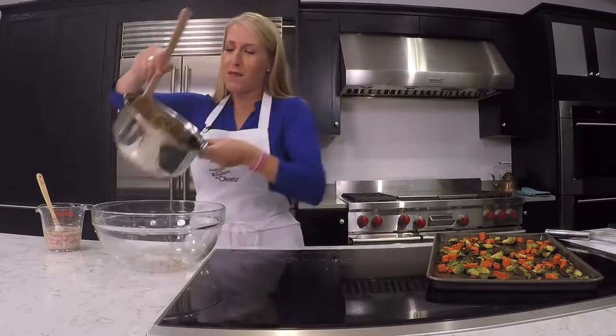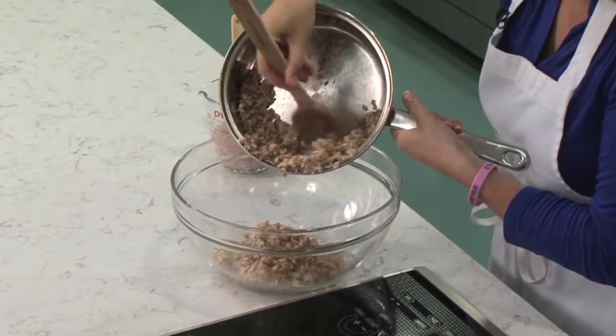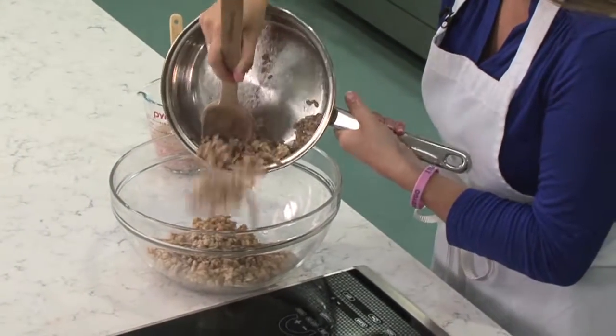Then we're going to add in our crumbled feta — I've got a half cup of crumbled feta going right into this vinaigrette. It adds such great flavor. Now we're going to combine this salad. I'm going to add the cooked farro — you can see it's just this delicious grain, a little bit bigger in texture than rice.